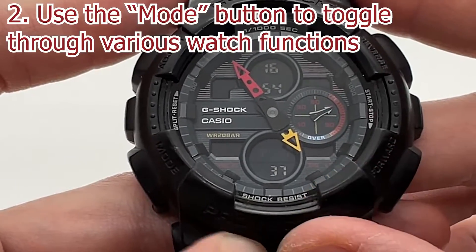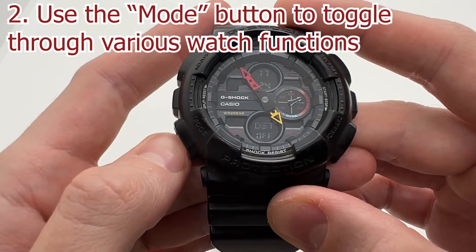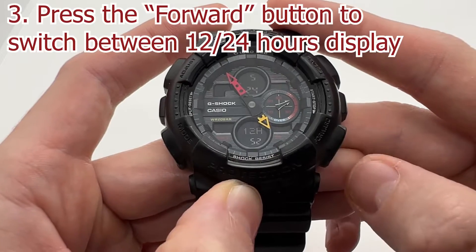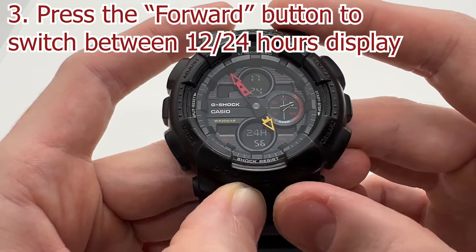Now you are going to be able to select your city. Then if you press the mode button once again we have the DST option — we are going to go past that one. Here we have the 24 hours option. You can select using the forward button between 12 and 24; I prefer the 24.